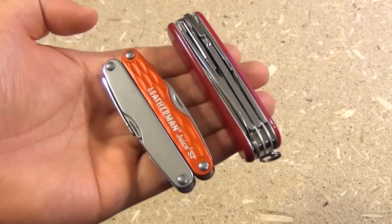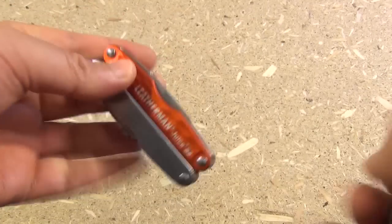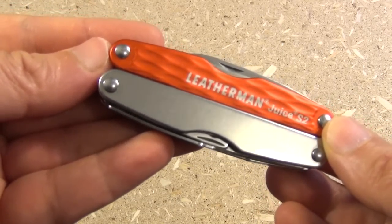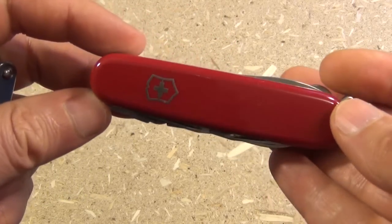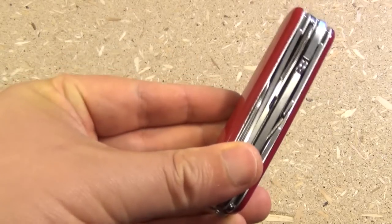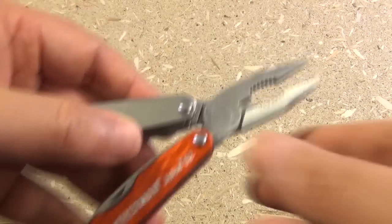Hey, what is up YouTube? This is WeAllJuggleKnives with a video comparing the Leatherman Juice S2 in this corner, and in the other corner, the Victorinox Deluxe Tinker. I've already done a video review of the Deluxe Tinker, so I'll include that link — you can check out the review. And now an overview of this S2.